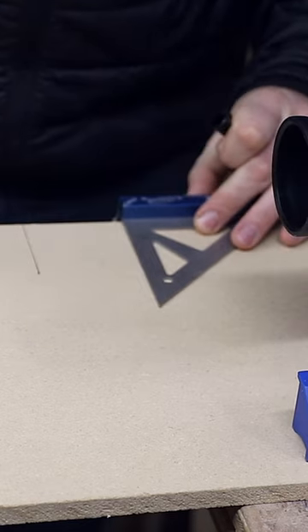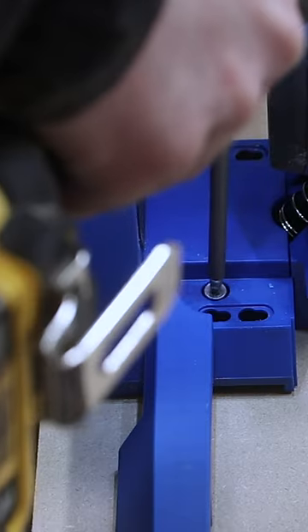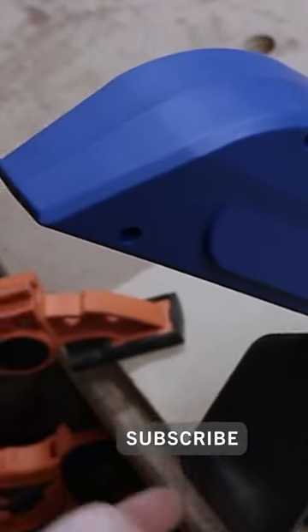I'm going to cut a piece of MDF and I'll show you why and how I'm going to make this work with my preferred shop storage solution. At this point you have the surface area to clamp the jig to your workbench and it'll no longer move around while using it.